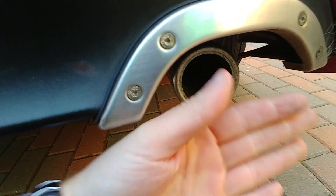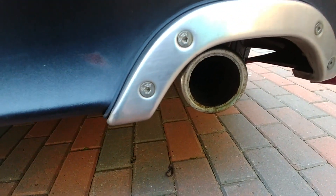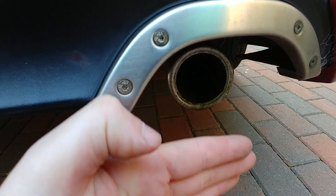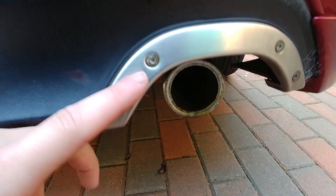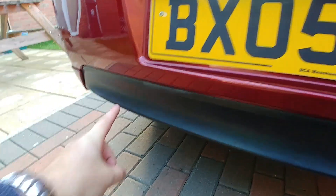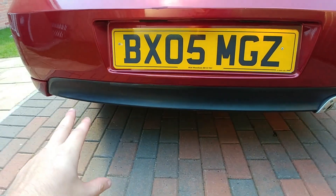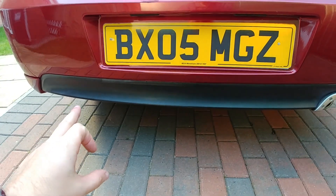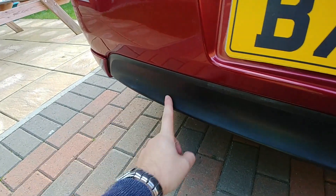As you can see, it doesn't even go flush here — it should be out here flush, and it's right back by a few inches. So I'm going to get a stainless steel exhaust system, and it's going to be a duplex system, so I'll have another one here for a nice dual system. These are easy to come by and I can just cut the bumper and put another one in.